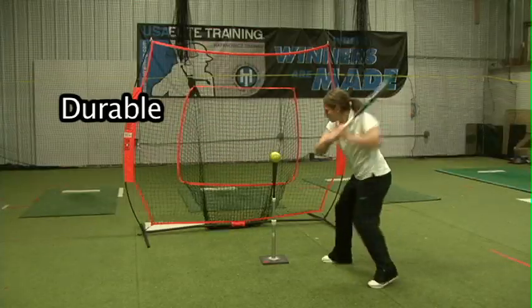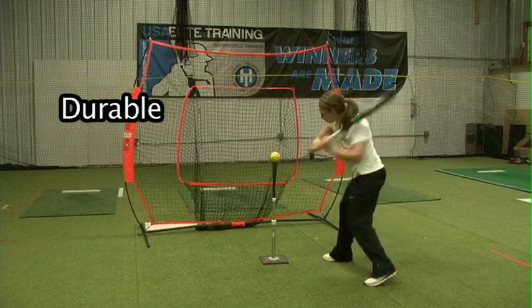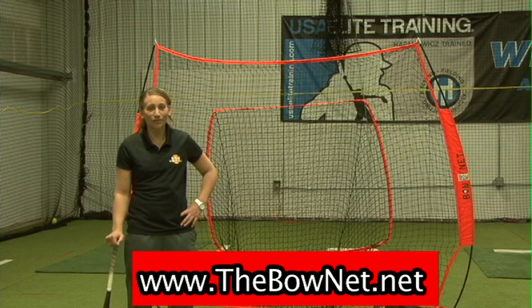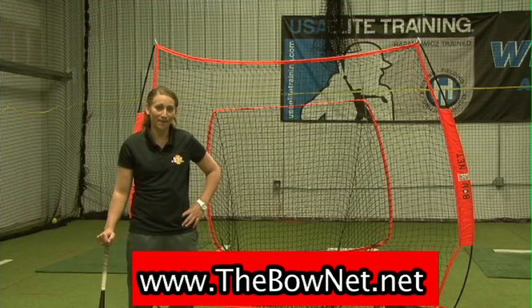It comes with a carrying case and is lightweight enough to bring to tournaments and practice. Retailing for $149, this product is built with a serious travel coach and player in mind. To order, go to www.thebownet.net.